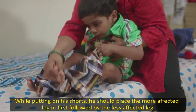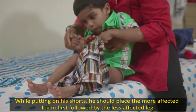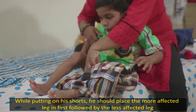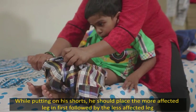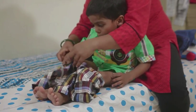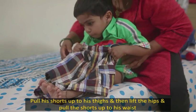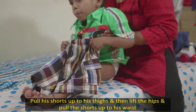While putting on his shorts, he should place the more affected leg in first followed by the less affected leg. Pull his shorts up to his thighs and then lift the hips and pull the shorts up to his waist.